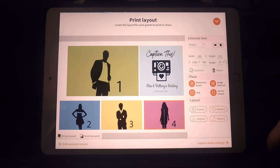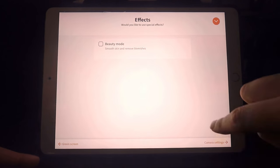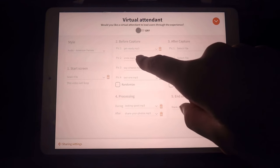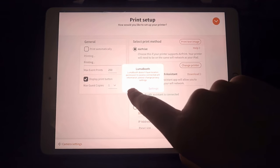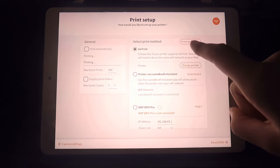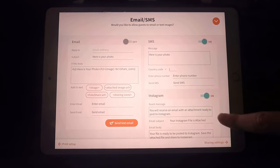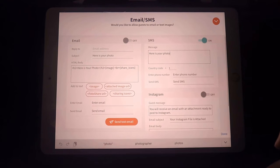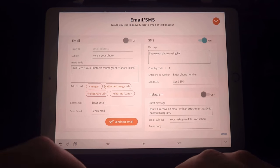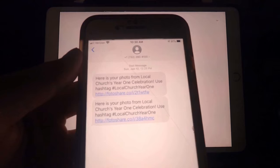There are other fun features which I don't typically use as an average consumer, like a green screen, basic photo edits, or a virtual attendant. There's also an option to sync a printer, but I prefer keeping things digital. I prefer the sharing function — you can share images via email, SMS, or social media. You can also customize the message your guests receive when the text goes through.